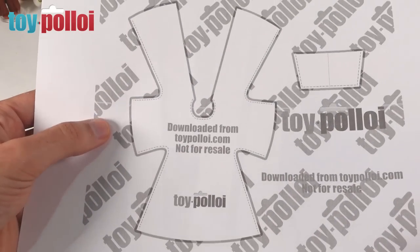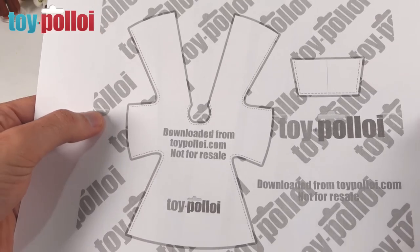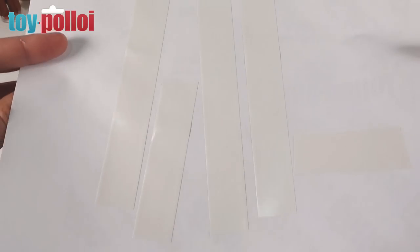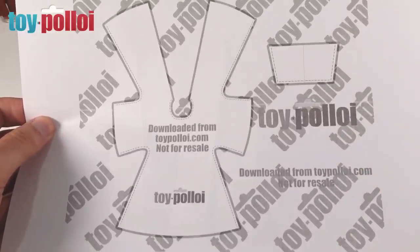Here is the final version. I've tidied everything up so it's really quite easy to understand and I've printed it out onto normal printer paper. On the back I've stuck a few little bits of double-sided tape, which I'll show you what to do with in a minute. But first we need to cut this out, then we can apply it to the fabric.